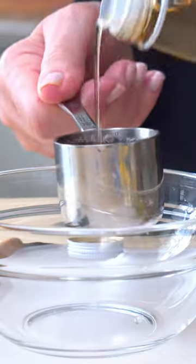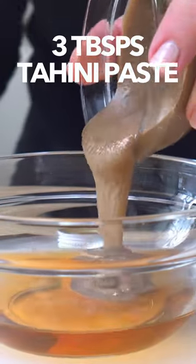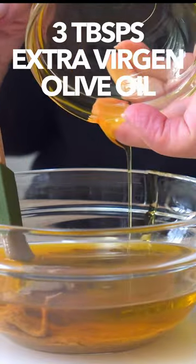The honey tahini dressing starts with a quarter cup of apple cider vinegar. Add three tablespoons of tahini paste and three tablespoons of extra virgin olive oil.